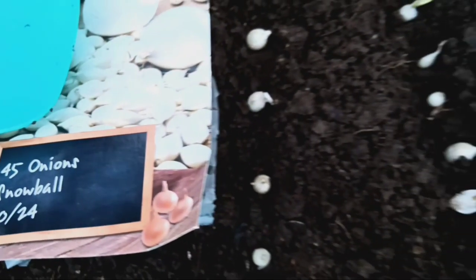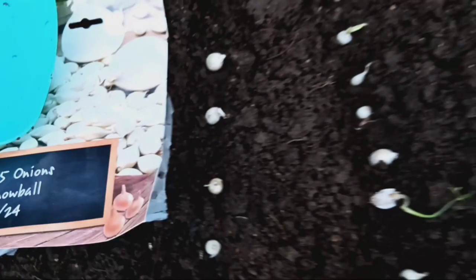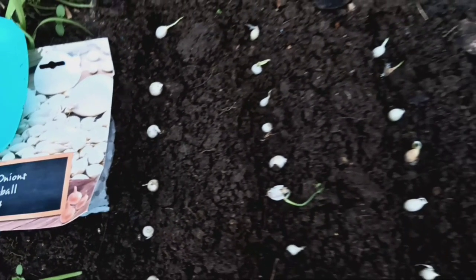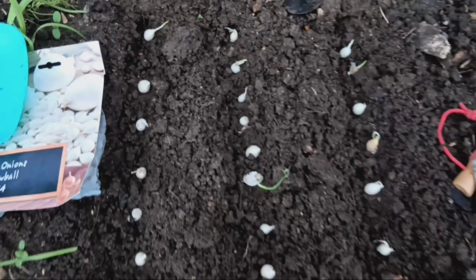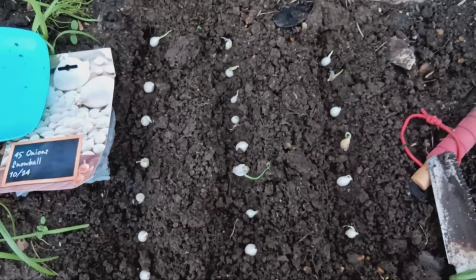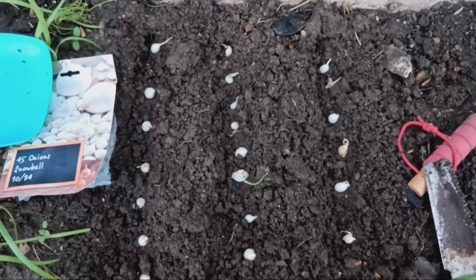Start by selecting small onions with firm, healthy bulbs. While they may not be suitable for bulb onions, they're perfect for growing spring onions. Prepare a pot or a garden bed with loose, well-draining soil. Spring onions thrive in fertile soil that's rich in organic matter.